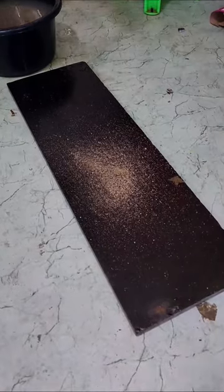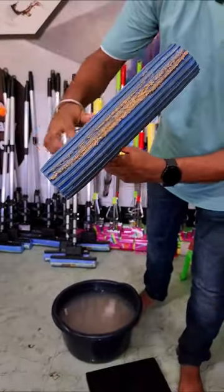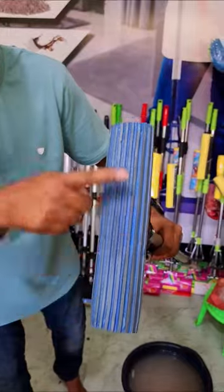Let's go to this mop and put it in the dust. Look at this — the sponge is a little hot.